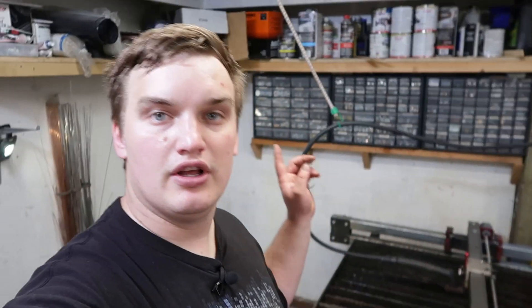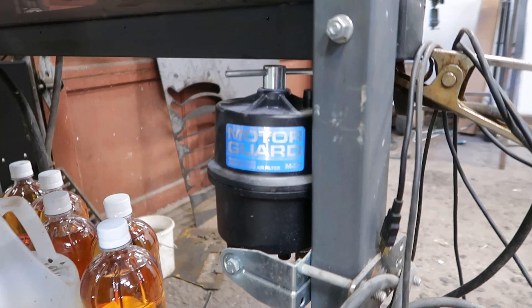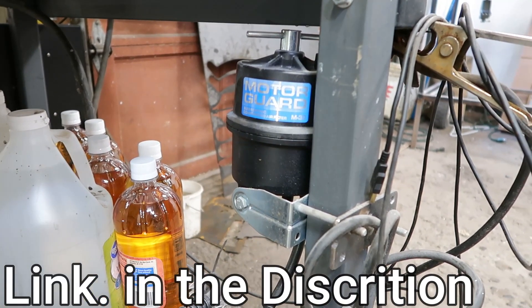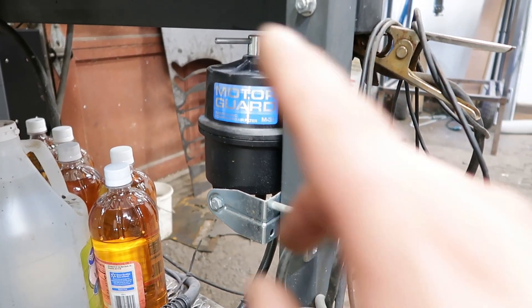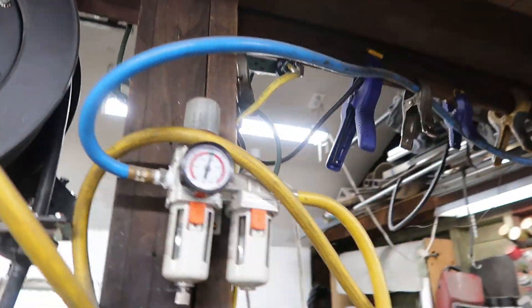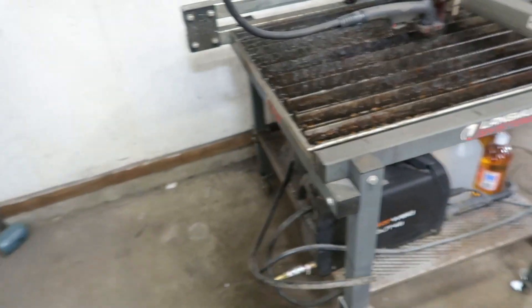Another thing that is super key to getting a clean cut with your plasma is clean, dry air. That brings me to the fifth upgrade I made, which was a Motor Guard air filter. I run two air filters — this one as a secondary, and the first one I run through is just a water-oil separator. That makes a huge difference in your cut quality.